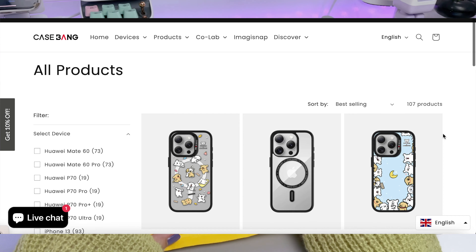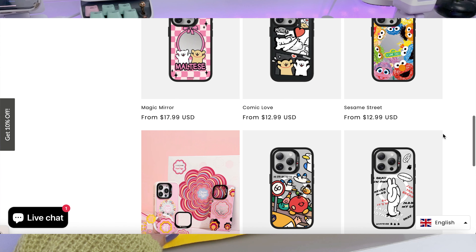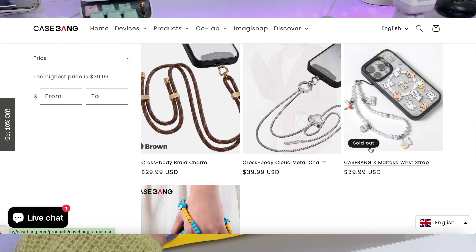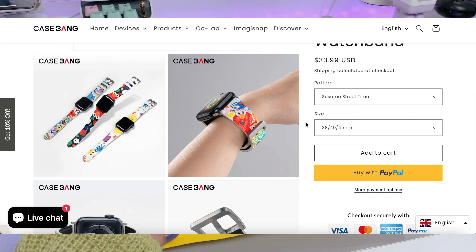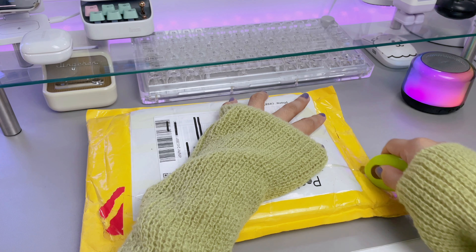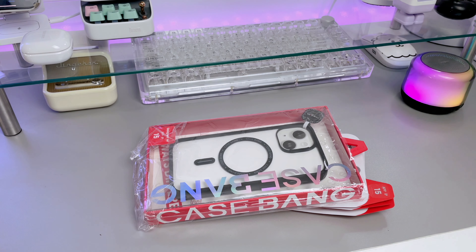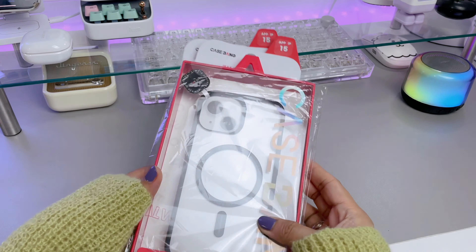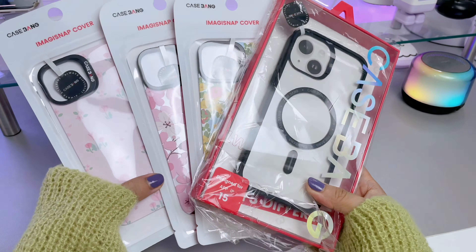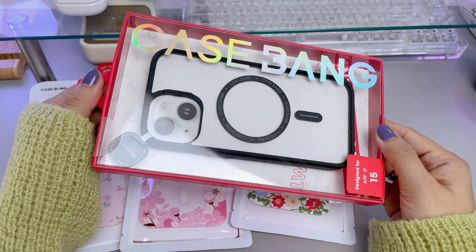Now let's move on with the case from Casebang. Casebang offers stylish, innovative, fun, and definitely not your ordinary phone cases. They also have straps and charms, watch bands, screen and lens protectors. I would like to thank Casebang for sending me this cute iPhone 15 case.